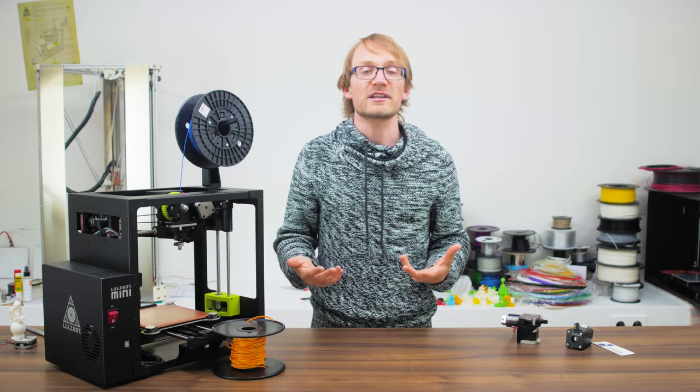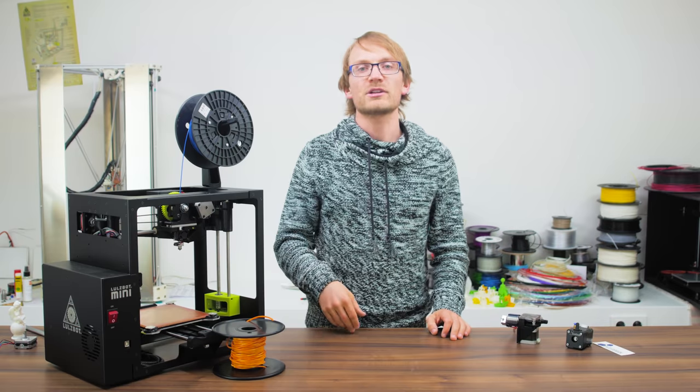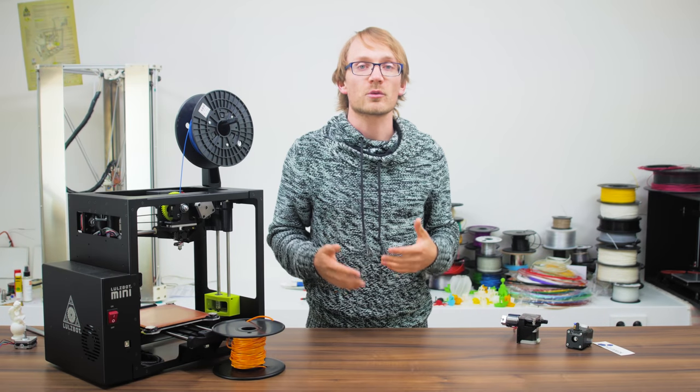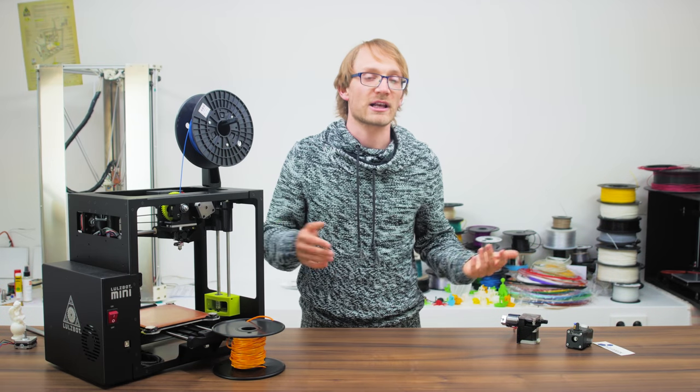Sometimes you'll get charged just as much for 1.75mm per length, which is part of the reason why buying filament by length isn't really the best option anyway. I personally run all my printers on 1.75mm, just because I tend to have filament in that size and it just kind of stuck.